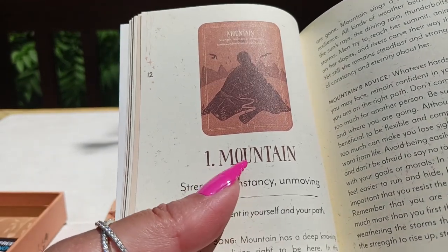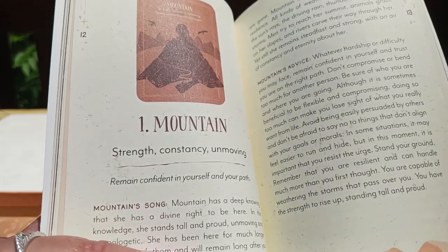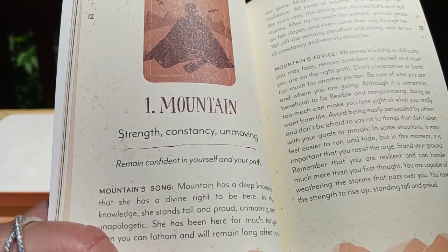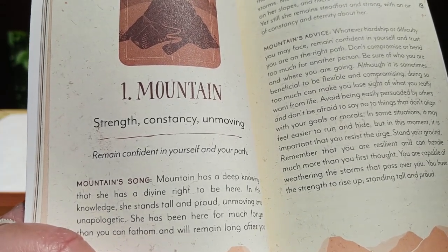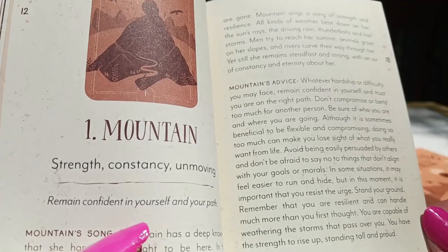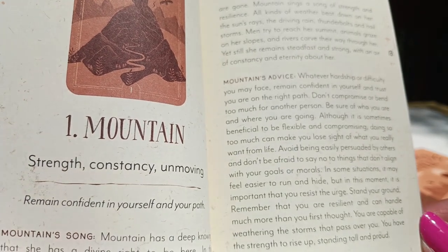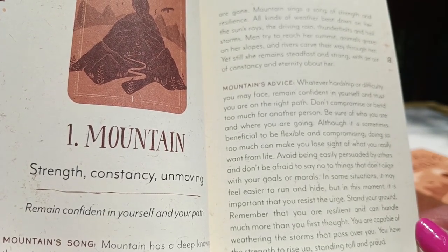Card number one is Mountain, with keywords: strength, constancy, and unmoving. It says 'remain confident in yourself and your path.' The Mountain Song reads: 'Mountain has a deep knowing that she has a divine right to be here. In this knowledge she stands tall and proud, unmoved and unapologetic. She has been here for much longer than you can fathom and will remain long after you.' Then it gives advice: Mountain's advice says whatever hardship or difficulty you may face, remain confident in yourself and trust you are on the right path. Don't compromise or bend too much for another person.